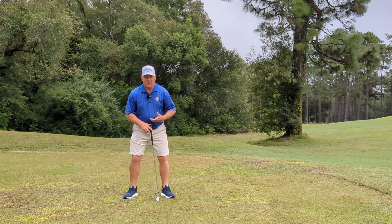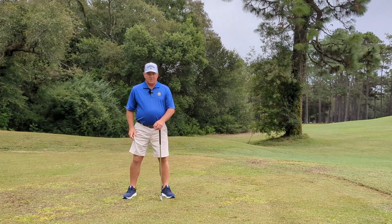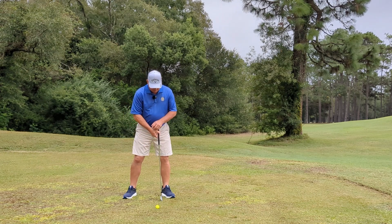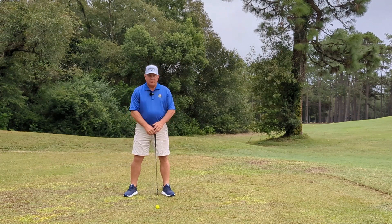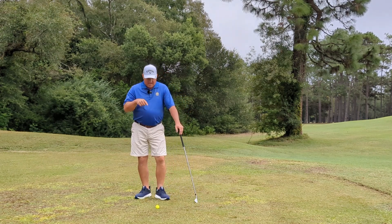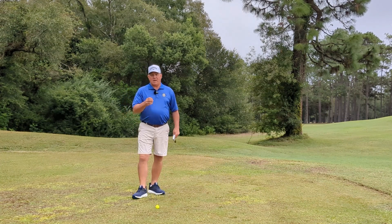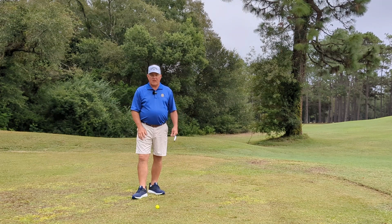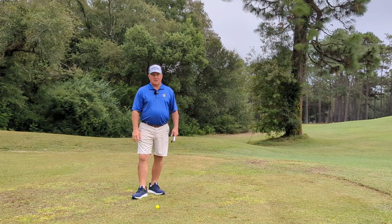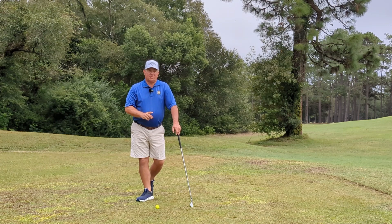The first thing we have to establish in a golf swing is where that left armpit is — it's going to be right there. We then want our ball position to be slightly behind that low point, which is about two inches inside your left heel. As a golfer, I have to figure out how to make my golf club hit that proper low point every swing. If I can do that consistently, I have a really great chance of hitting a solid golf shot. I'm going to show you two drills today.